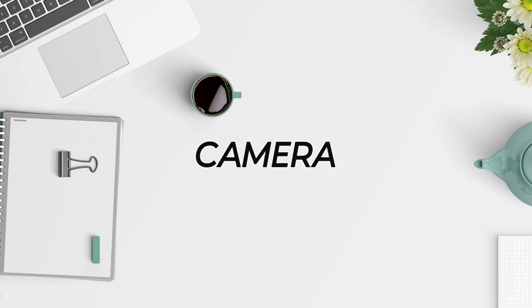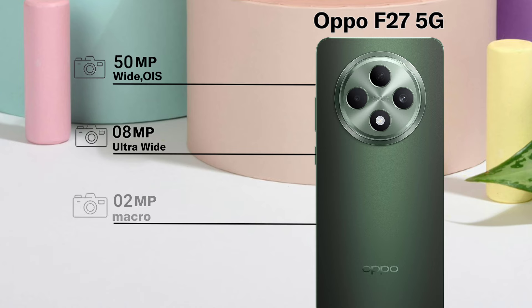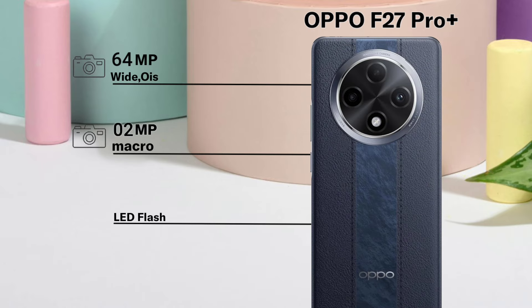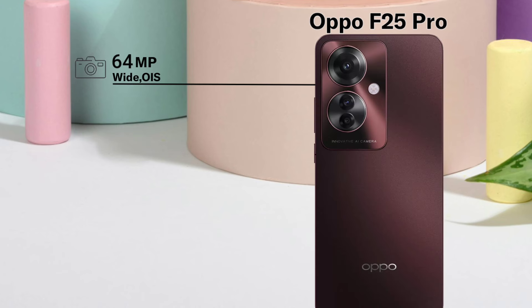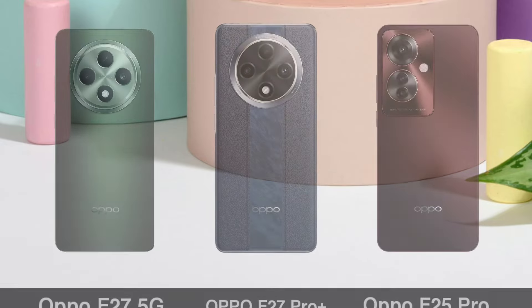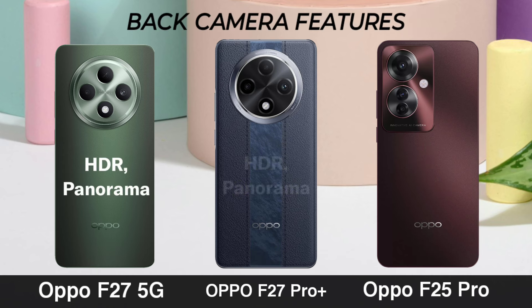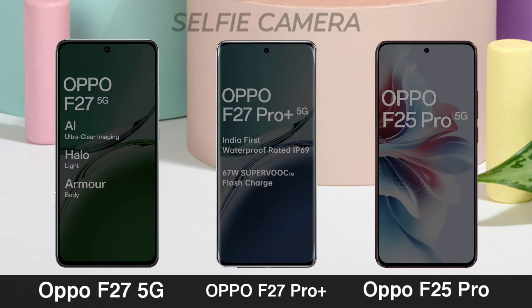Rear Camera. Rear Camera Video Recording. Rear Camera Pictures. Front Camera.